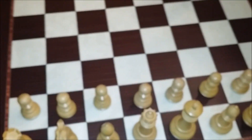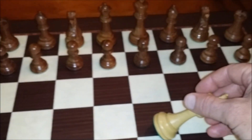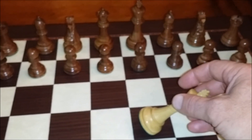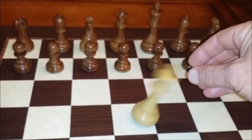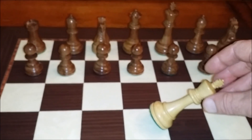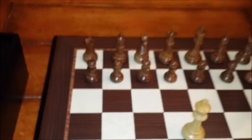They call it billiard cloth on the bottom, and these pieces are weighted really nicely. I don't know if it's the heaviest weight available in chess sets, but if you can tilt a piece and it snaps back, you've got a pretty decent set. These are pretty darn stable.